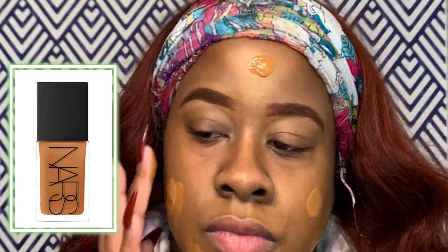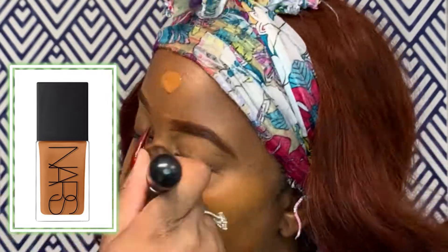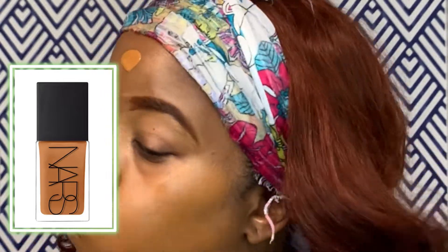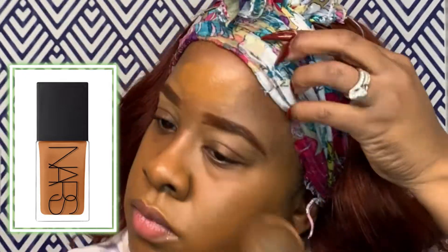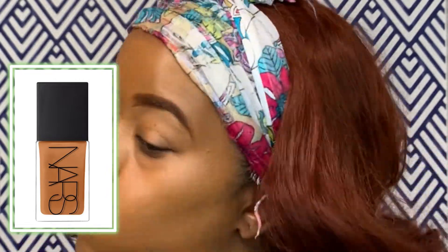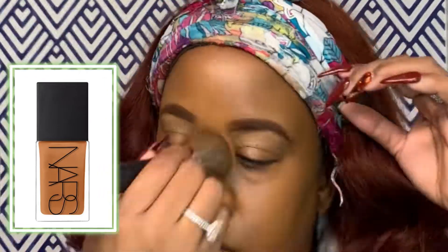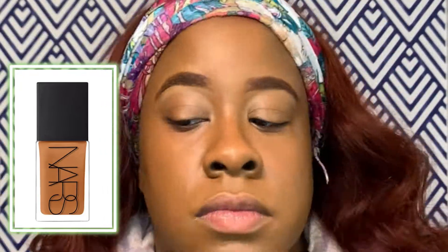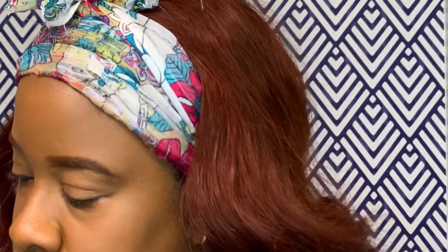This is the NARS Light Reflecting Foundation. I started with a cosmetic wedge, then switched to my fingers to apply it where I needed it, then used a buffing brush to stipple the foundation into my skin. It's the same shade as my soft matte complete, but it shows a little lighter on camera. It's a beautiful foundation with a gorgeous light-reflecting finish. Then I go in with my sponge to pick up any extra product so it doesn't look cakey.